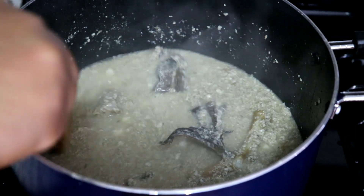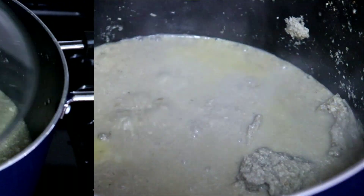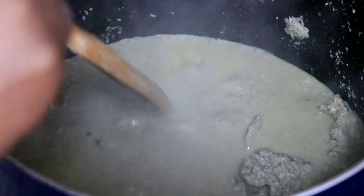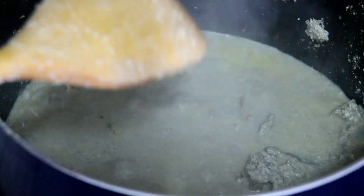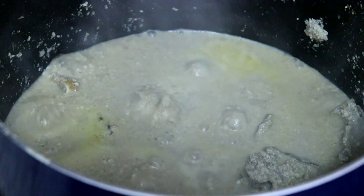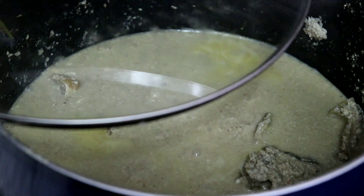I cooked it until the egusi released its natural oil. At this point you can see the oil from the egusi floating on top of the soup — this is how I know my egusi is ready. I take it off the heat. Again, this is egusi pepper soup so you don't want it dry. Thank you guys for watching this video. Please click the like button, subscribe if you haven't, and I'll see you in my next video. Bye!